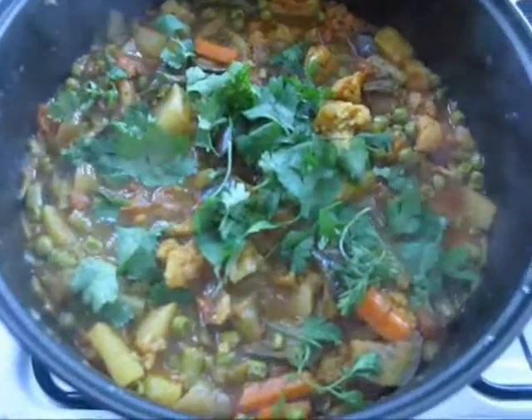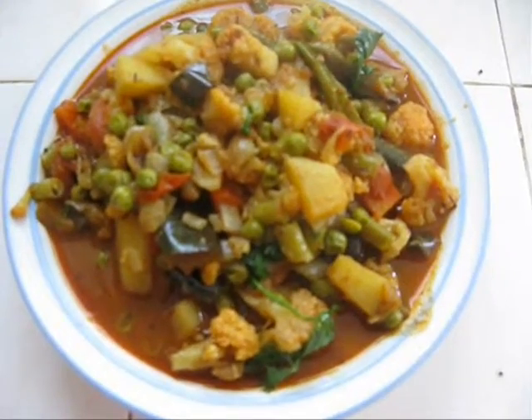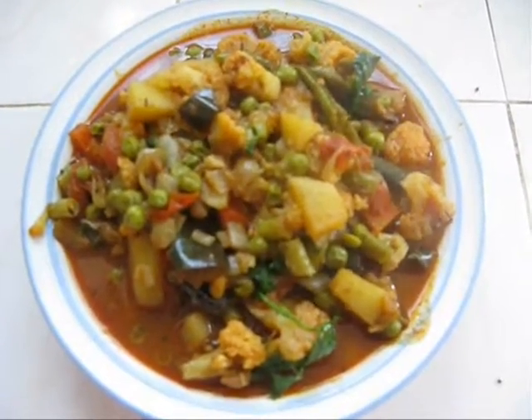I am gonna turn off the stove. You can serve with rice, chapati or parota. Thanks for watching my videos. See you with another recipe.